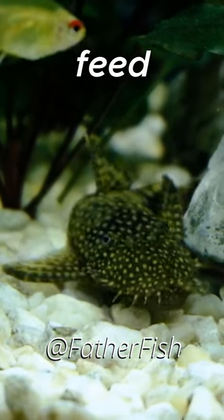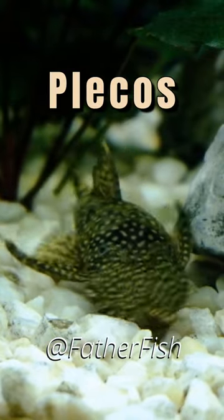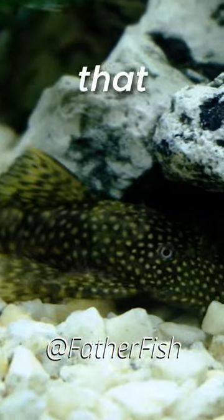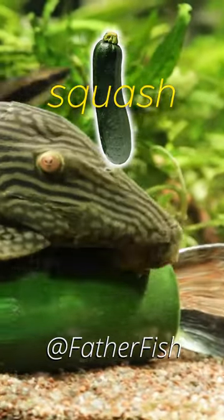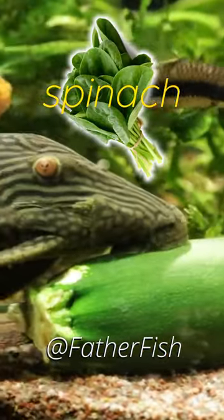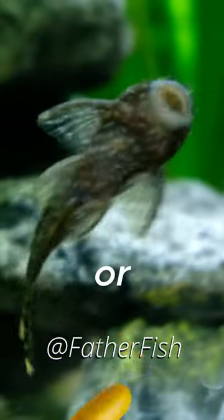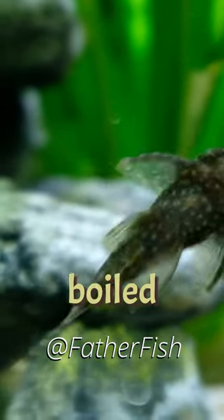If you want to feed green leafy stuff to your plecos, like mustard greens or kale, or even squash. Spinach, yes spinach. Yes, dry seaweed. Broccoli or courgette, yes yes. Doesn't need to be boiled. You can leave it raw.